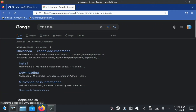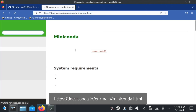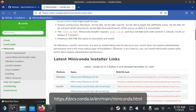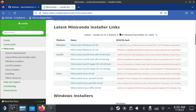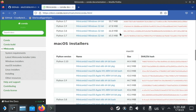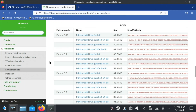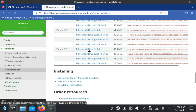First, we need to get something called Miniconda, which lets us use a different Python version than the system uses. To do this, search Google for Miniconda and select the install link, or press the link in the description below. Second, we need to click Linux installers in the left bar to find the older versions.